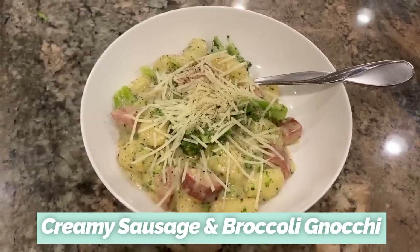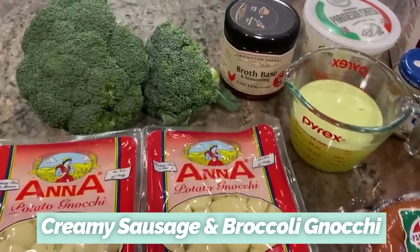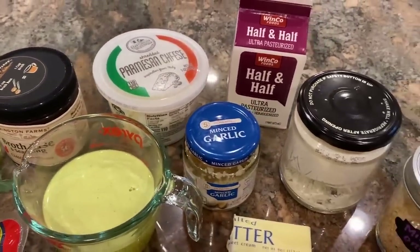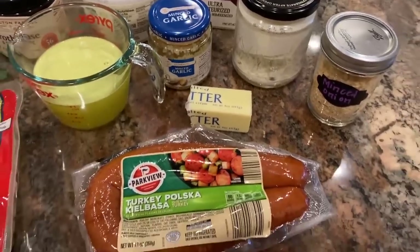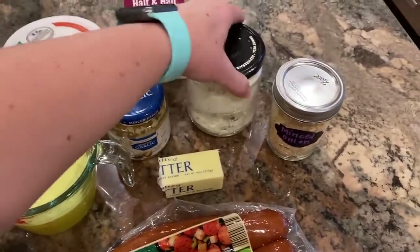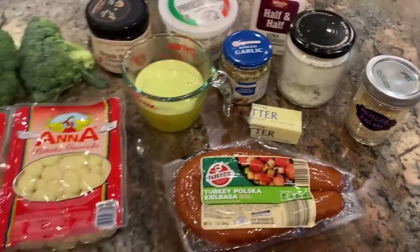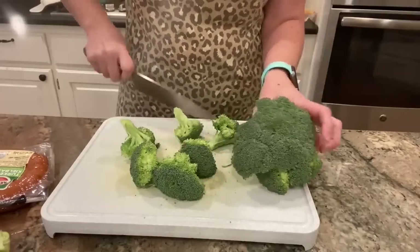This meal is a creamy ranch turkey sausage and broccoli gnocchi. I have two packages of gnocchi, two crowns of broccoli, one cup of chicken broth made from broth base and water, some minced garlic, some parmesan, half a stick or four tablespoons of butter, some minced onion, some smoked turkey sausage, and a little bit of half and half, plus my homemade ranch seasoning — though you could use a packet.